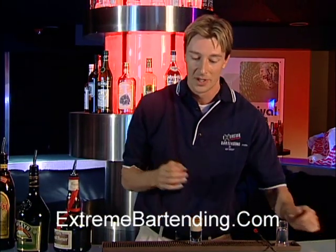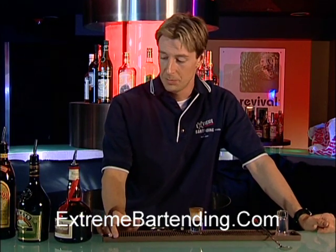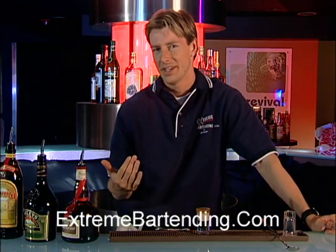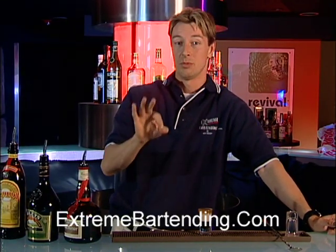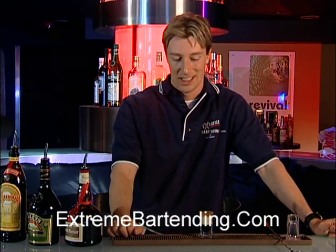Now, if you're not confident in your layering skills or you don't have that much time, I recommend two things: either chilling your ingredients by keeping them in the fridge before you pour, or if you want to be really sneaky at a party, pour a bunch of them, put them in your fridge for about an hour, and they'll come out perfect. You're not cheating — you're just using the rules that suit you. A B-52.